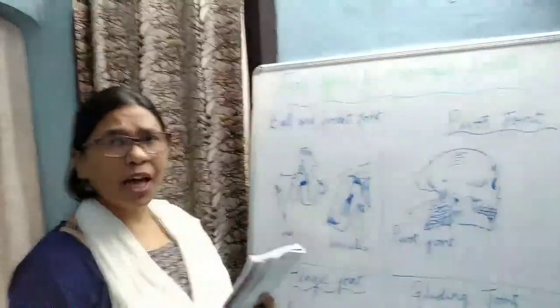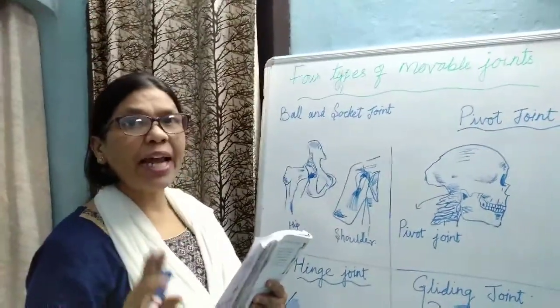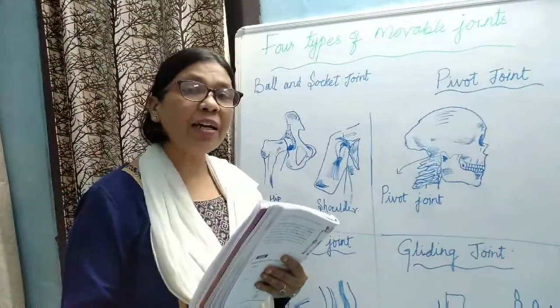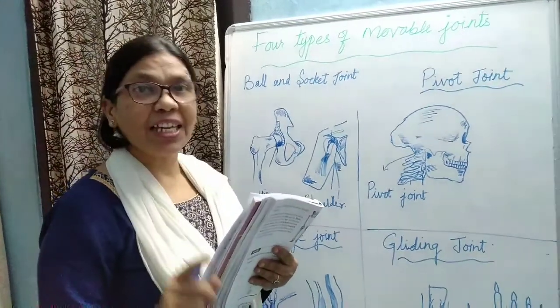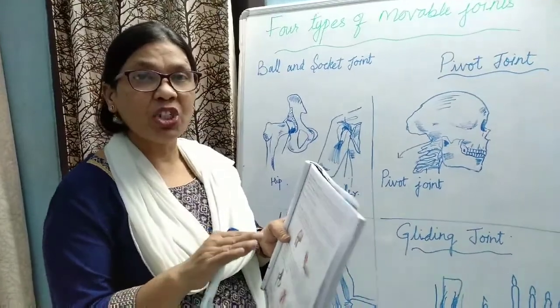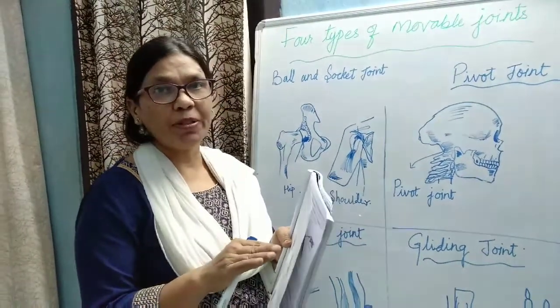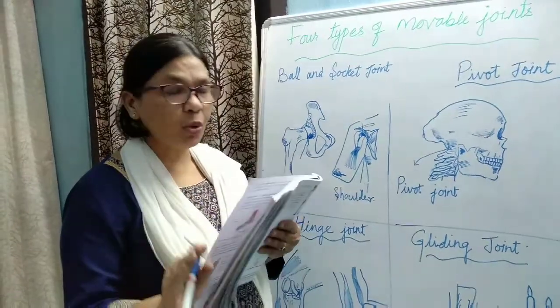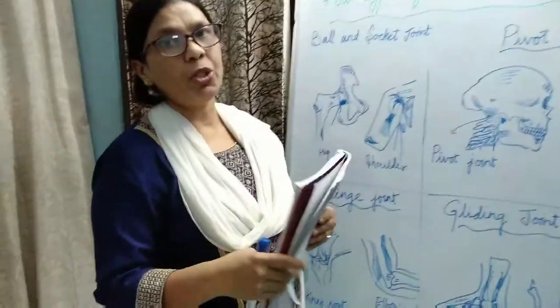Mostly the joints are of two types: mobile joints and immobile joints. Mostly they are movable. The immobile joint is only in the skull region, where eight bones are fixed. They cannot be moved — they are fixed like a jigsaw puzzle. That is the only immobile joint; the rest are movable joints.